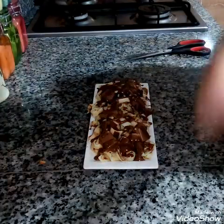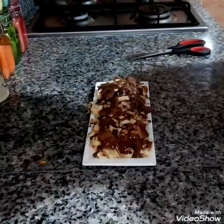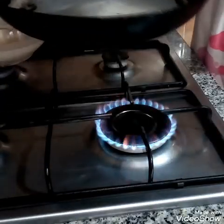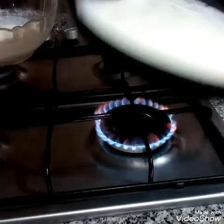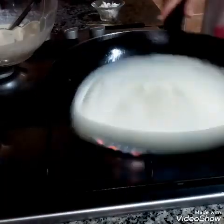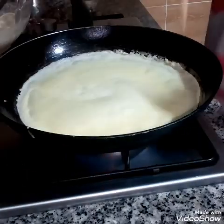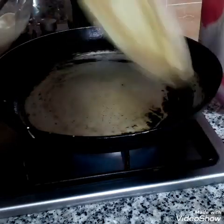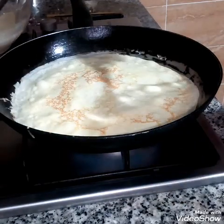This is the shape of the crêpe Nutella frisée. We will make a triangle with Nutella and chocolate milk. We will cut it — thank you.